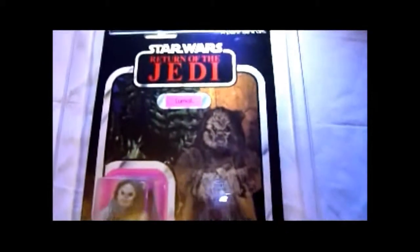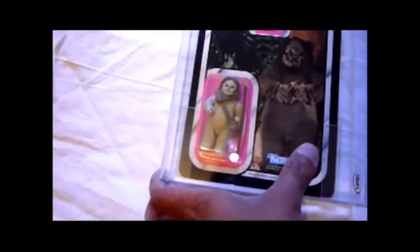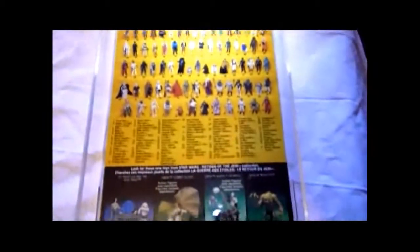You've got two languages at the top there, it says Lumat there. This figure is going to be re-released very soon — you can get all of these figures online for the vintage collection Lumat. You can see it just looks amazing, perfect condition. There's the back of the card — 77-back, 77 figures. English and French languages because it's a Canadian card, not that it says UK grade.